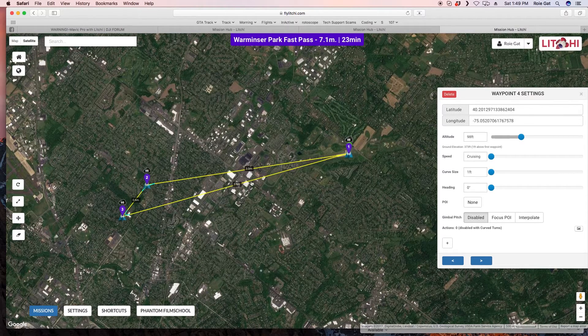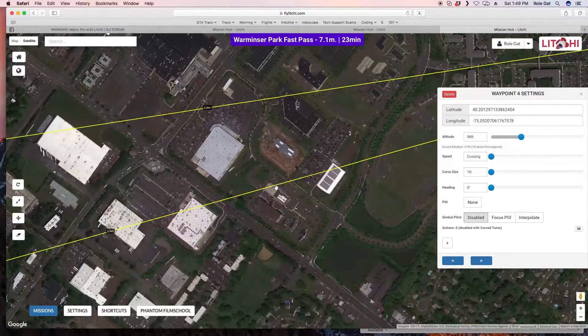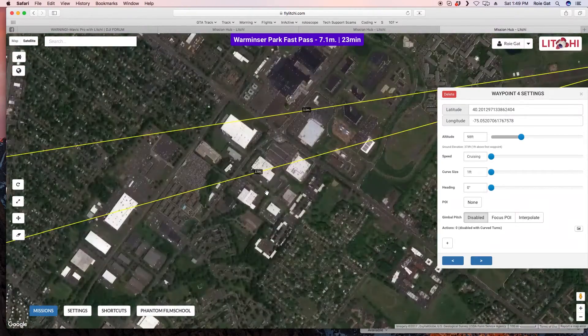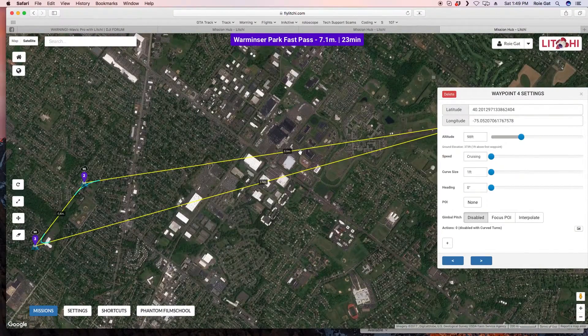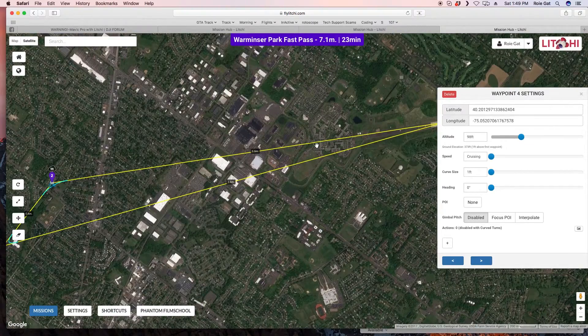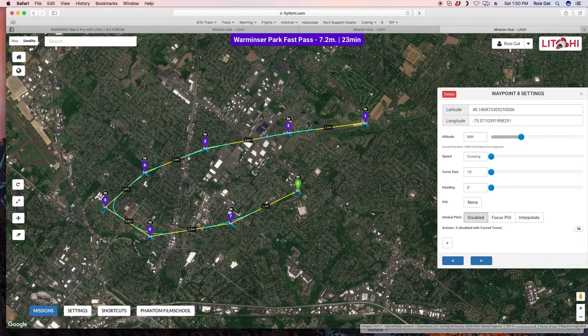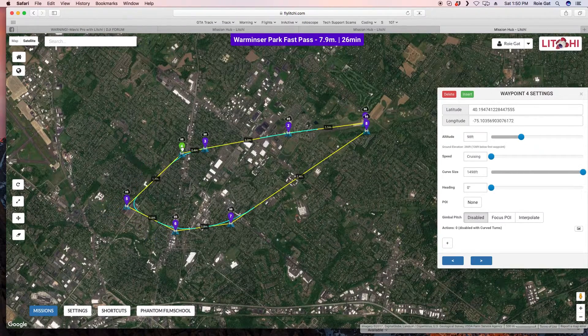What inspired me to start this series was a forum thread where a guy said his mission was 37,500 feet non-stop at 30 miles per hour, and the Mavic was out of RC contact for most of the mission. That's already a major problem right there. 37,500 feet is 7.1 miles, so let me recreate that — about 3.5 miles out and then back.